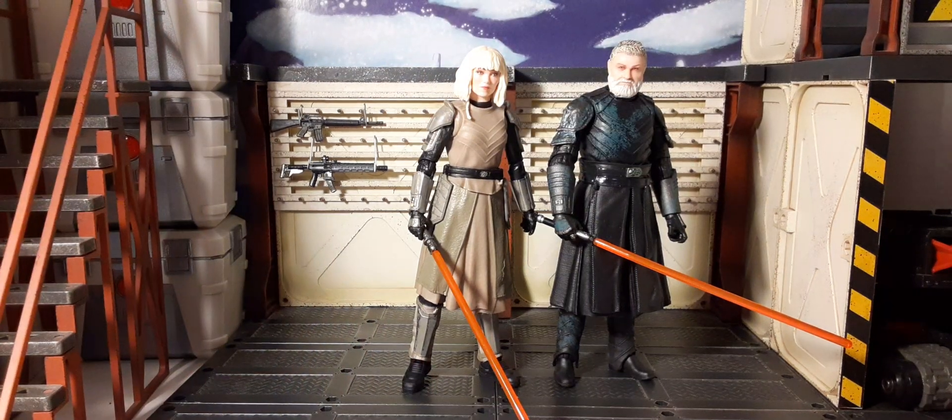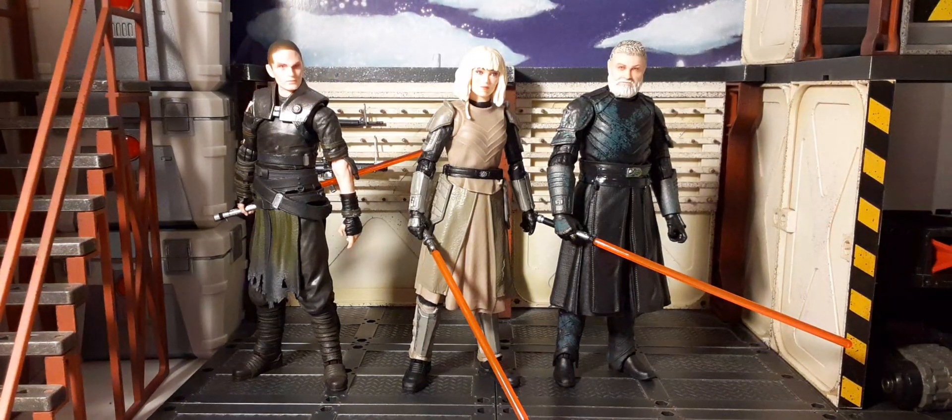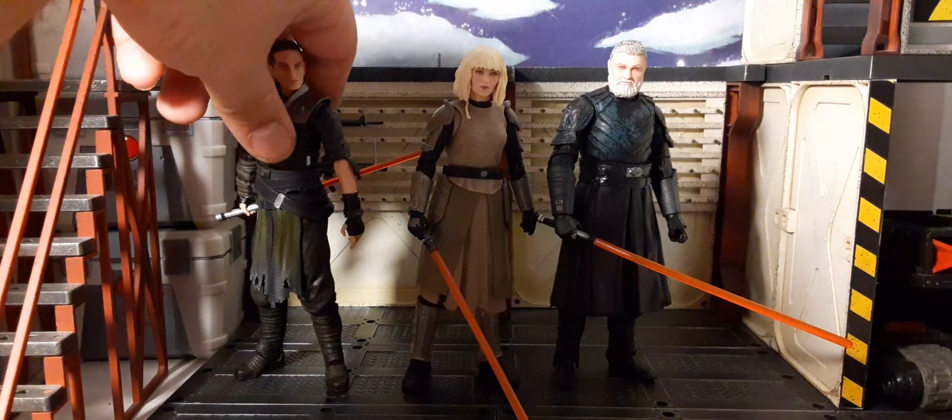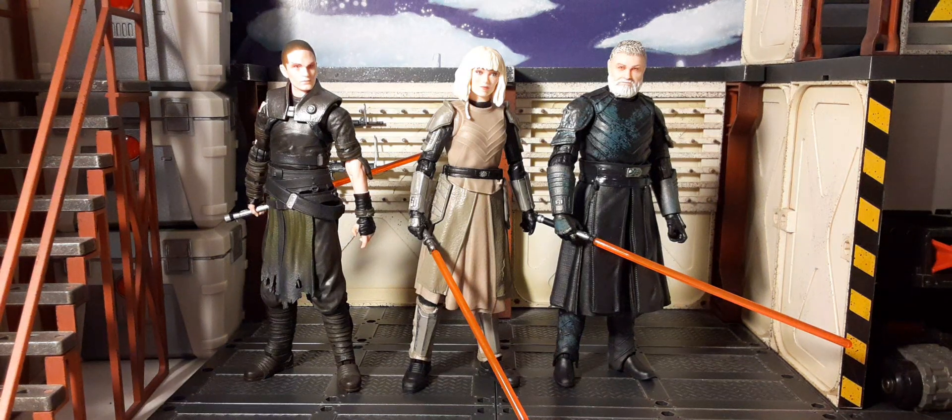Let's bring in a Starkiller figure just for an additional comparison, because he came in the same wave with these figures. Just to give you an idea how she stands against other male characters — and she's pretty much the same height as Starkiller. Well, there you have it guys — there's Shin Hati, the new action figure from the Black Series. This is my first score for 2024. Let me know what you guys think about these figures. Are you trying to pick them up? Are they a pass for you?